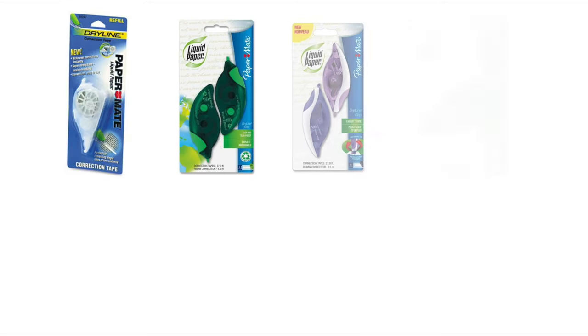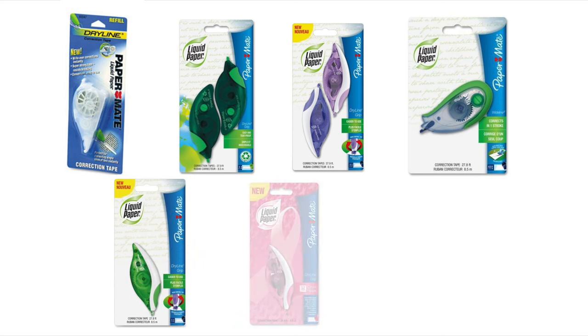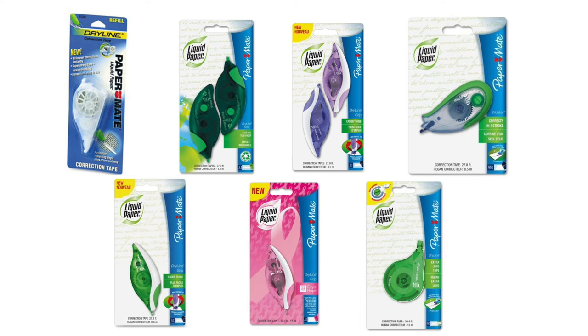The Dryline Correction Tape family comes in an assortment of shapes, coverage widths, grips, colors, and styles to choose from, making finding the perfect coverage easy. Embrace mistakes by adding the Papermate Dryline Correction Tape to your cart today.